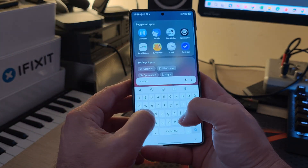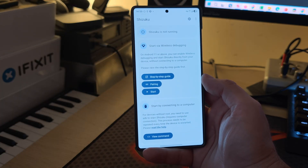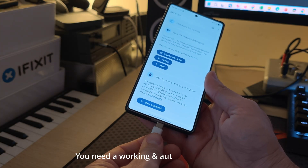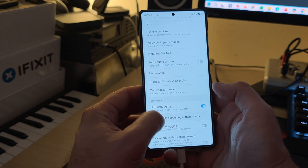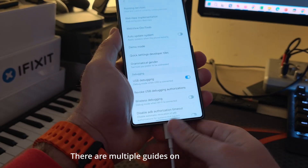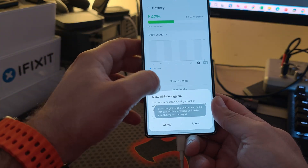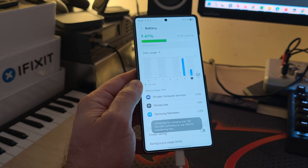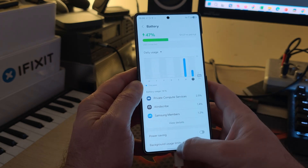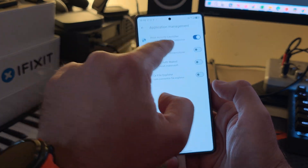There is another very crucial step: you need to have Shizuku running. As you can see, mine is not running right now, so I need to connect my phone to my PC and enable Shizuku via ADB. It's not always working for me, so I revoke all USB debugging authorization, reconnect my phone, select 'Allow USB Debugging', run ADB devices, and then run the Shizuku activation command. It's running now.